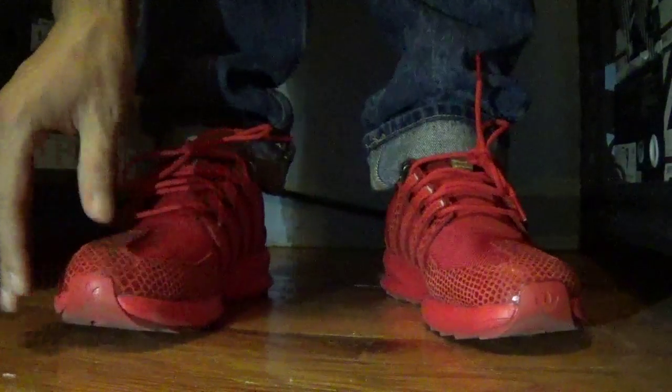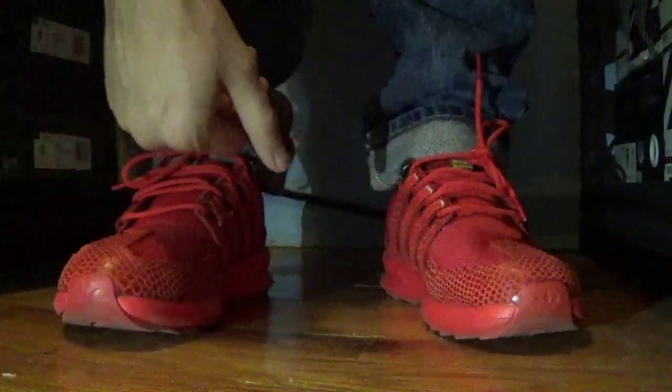Stay true to size with these. Even though runners usually go down half a size, these just fit absolutely perfect with the neoprene tongue and everything — didn't feel snug at all.